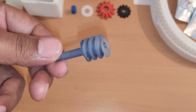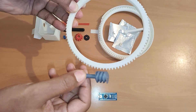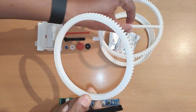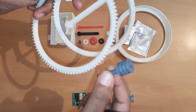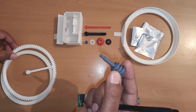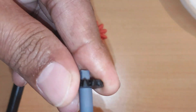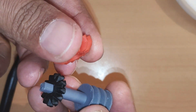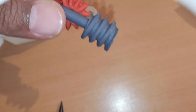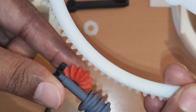This worm gear is the bridge between the hardware section and the electronics and software section. This is the gear wheel for the hour hand, and it is going to rotate with the help of this worm gear. This is the minute gear wheel — the same worm gear will rotate the minute gear also. To rotate the minute hand with the same worm gear, we have two more gear wheels. This assembly — this gear and this gear together — will rotate the minute gear wheel.